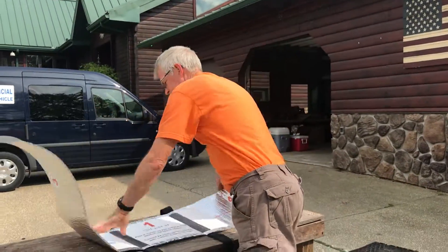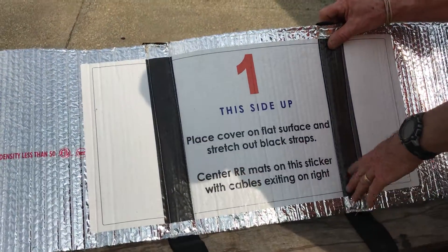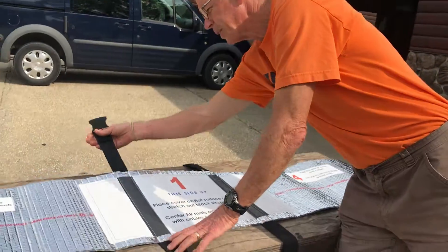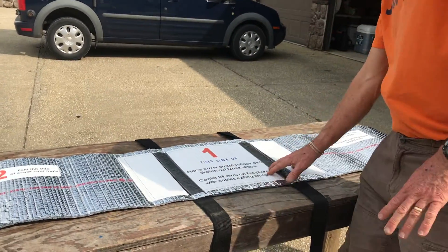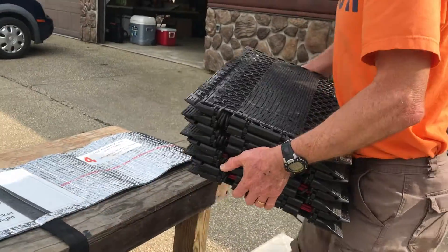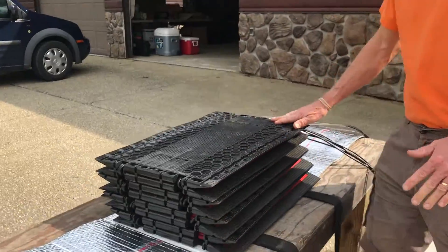Lay the mats down. If you look at the instructions, we have instructions built onto it. It says 'this side up — place the cover on a flat surface and stretch out the black straps.' We're going to stretch out the black straps as instructed, then center the Race Result mats on this sticker. I'm going to pick up a full eight-mat system and center it on the mat, which puts it on the straps on each side of it.